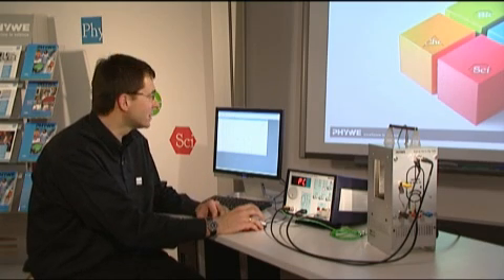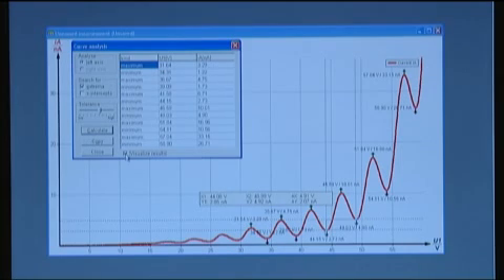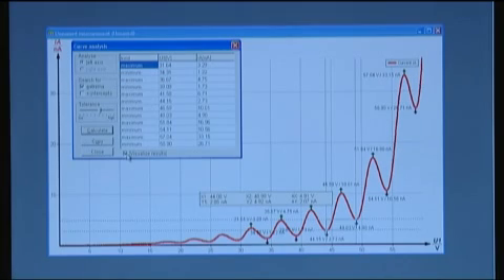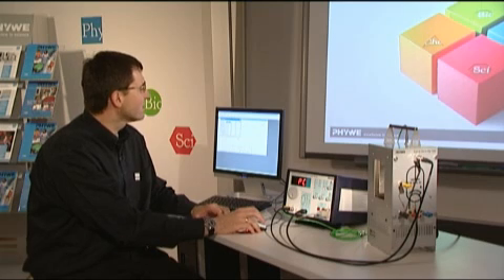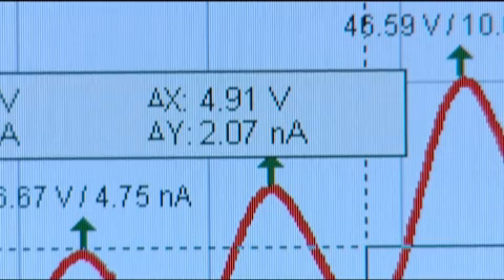Another way to do the evaluation in more detail is to use the curve analysis function. We click the button, visualize the results, and we can see that all the minima and maxima are indicated in the graph, with numerical values also given in a table. From these values, we calculate the difference between adjacent minima and then take the average for a more precise measurement. This gives a result very close to the literature value — the excitation energy of mercury is 4.9 volts.